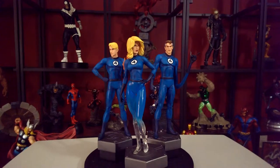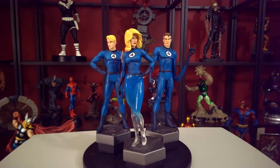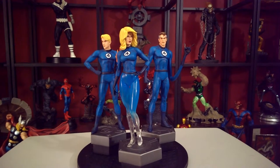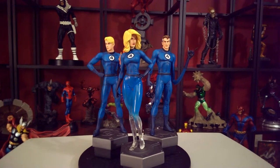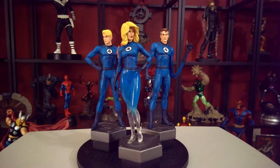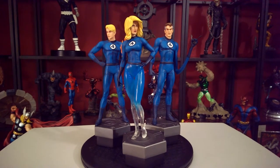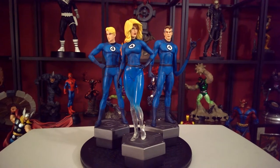Ladies and gentlemen, I give you Bowen's three-pack Fantastic Four — yes, you get three in one box, the 12-inch full-size statues. When Bowen was selling them through Sideshow they were selling for like $375 for the set, which breaks down to $125 a statue, and I thought that was freaking awesome.